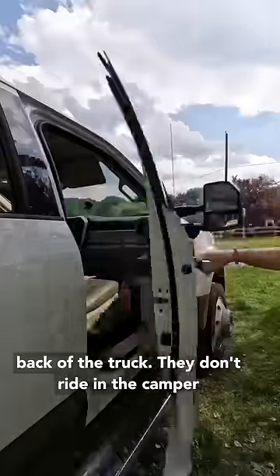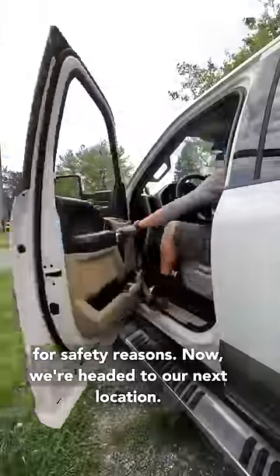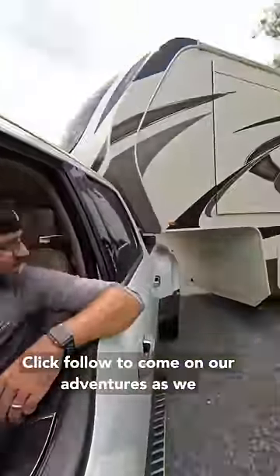The kids do ride in the back of the truck — they don't ride in the camper for safety reasons. Now we're headed to our next location. Click follow to come on our adventures as we travel the country together.